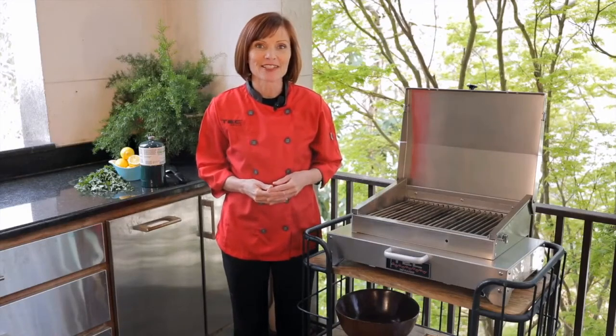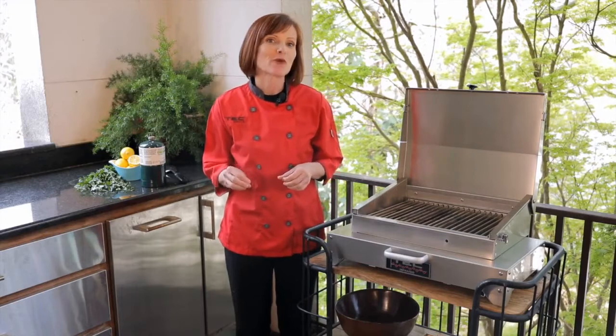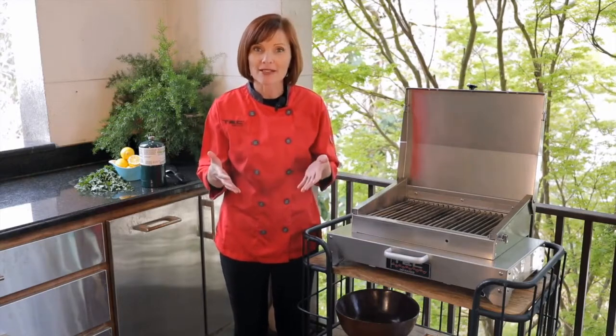Hi, I'm Chef Danielle with Tech Grills and I'd like to introduce you to our Cherokee grill. It only weighs 27 pounds so you can take it with you anywhere you go, like tailgating, camping, and even boating. But it's being used more and more as a permanent grill on balconies and patios because of its compact size.